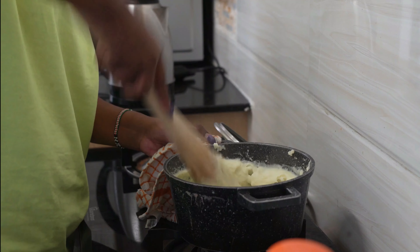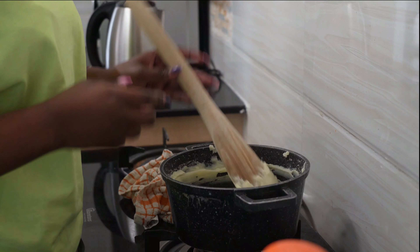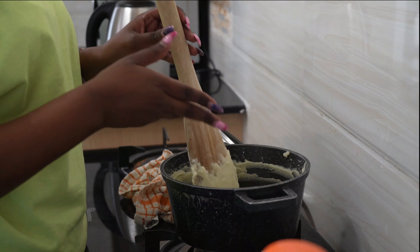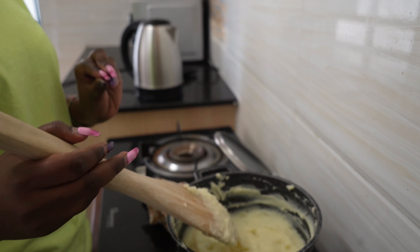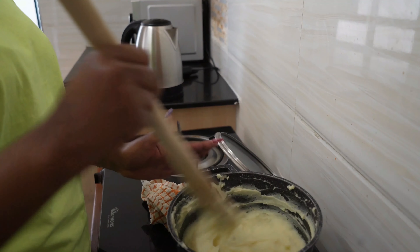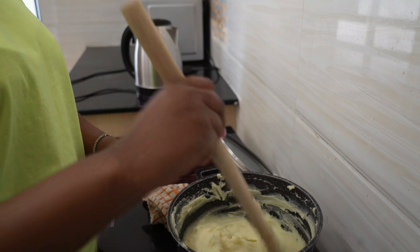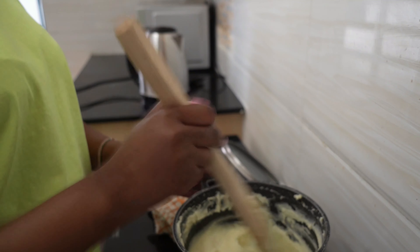You can serve with beef stew, veggies, or even chicken stew, or anything of your choice. I served mine with beef stew because I really love beef. I was very, very ready to dig in because I love me some good food.